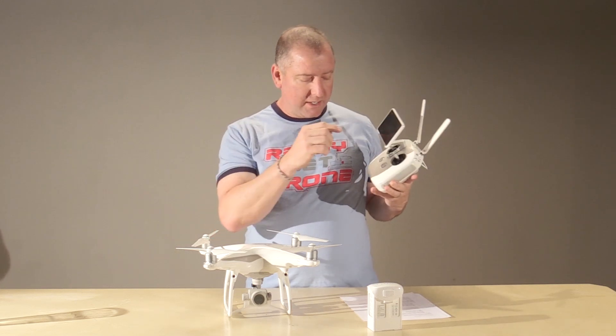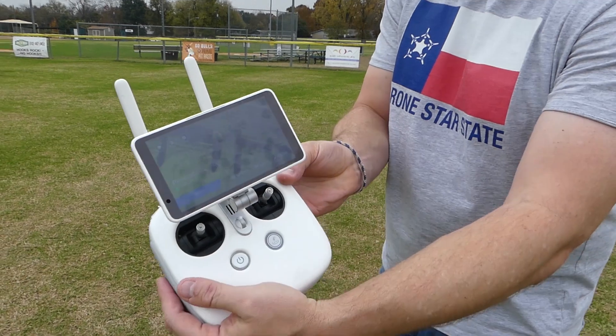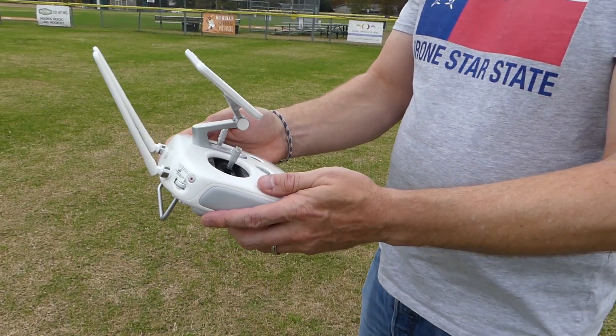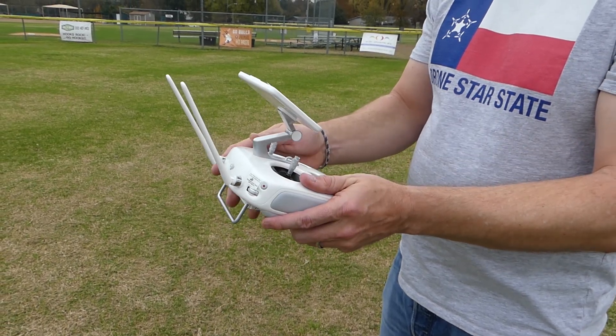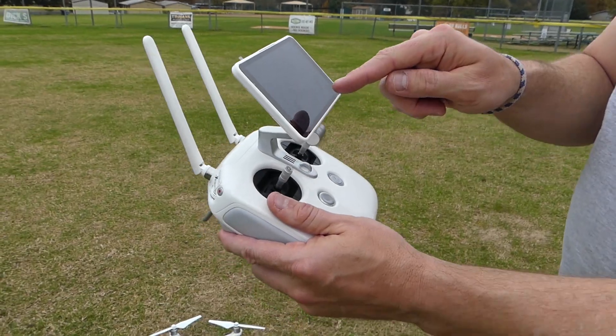Another thing about the screen is it's not really a great touchscreen, and you can tell the difference. It requires a lot of hunting and pecking to push buttons. If you use Android you probably know what I'm talking about — this touchscreen is okay, but not super great.